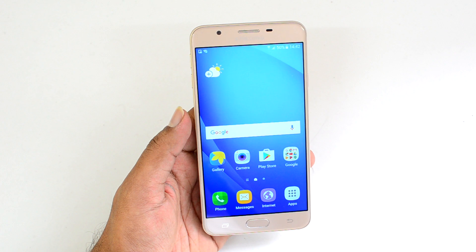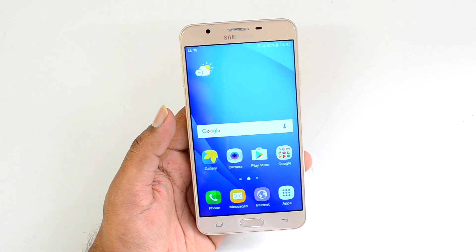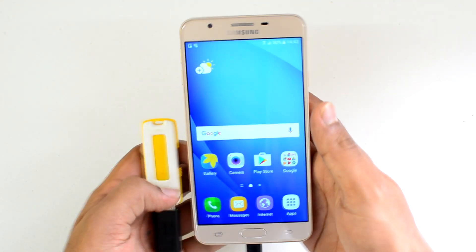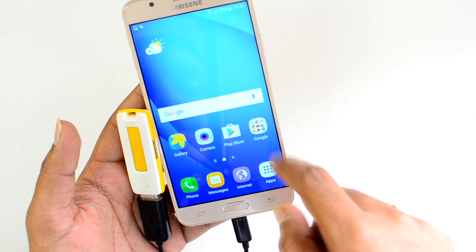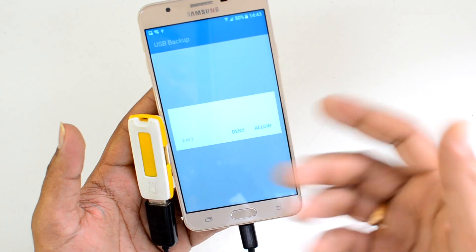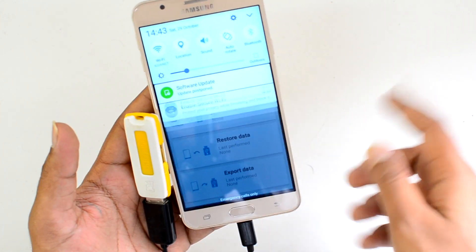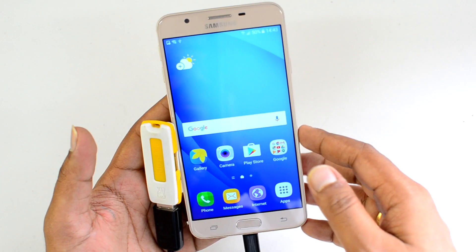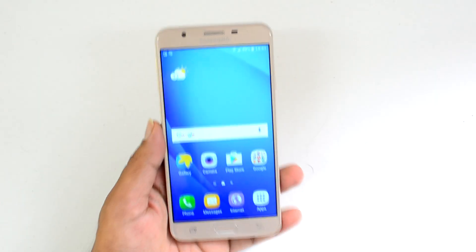This device supports USB OTG. We inserted a pen drive and the device detected it immediately, allowing access to files directly from the pen drive. You can connect computer peripherals and access files using an OTG cable. USB OTG is supported out of the box.